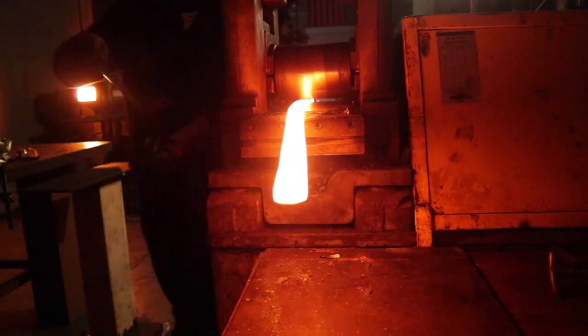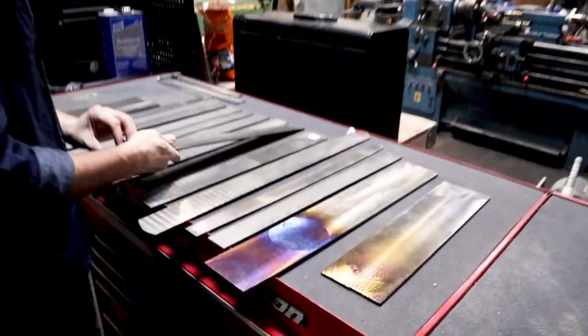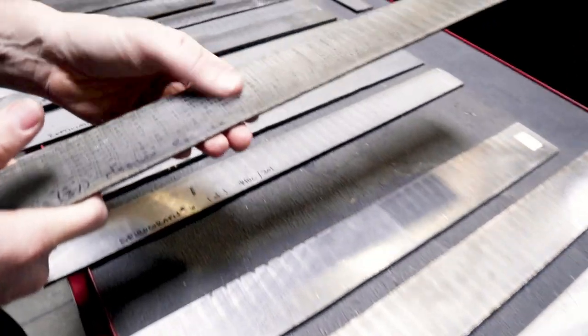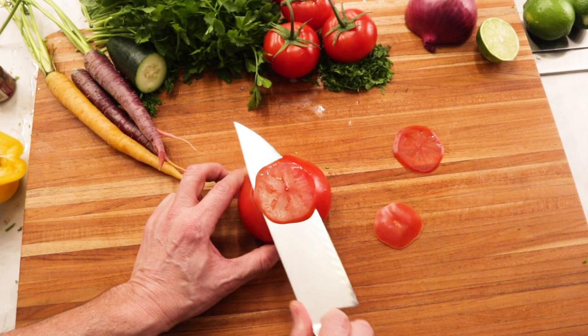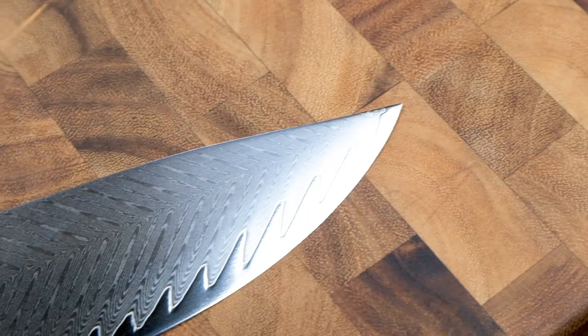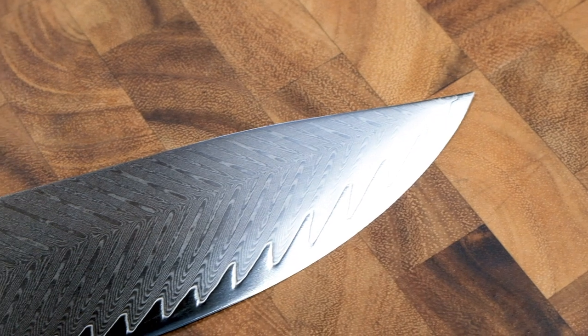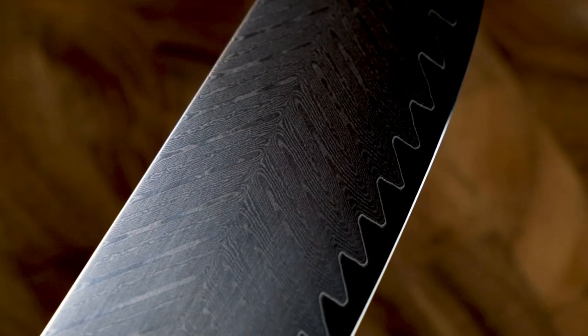High-quality steel is the heart and soul of any knife and it's what defines its cutting quality. Based on our experience as knife makers, we have selected VG10, the gold standard of high carbon steel due to its superior corrosion resistance, durability, and incredible sharpness. The VG10 core is encased in over 60 alternating layers of forged stainless steel, creating a unique layered pattern known as Damascus.